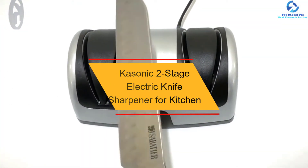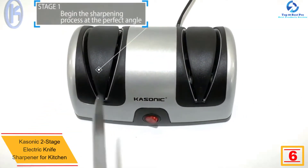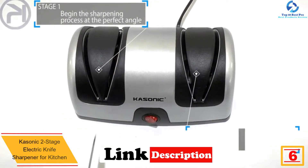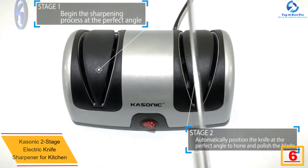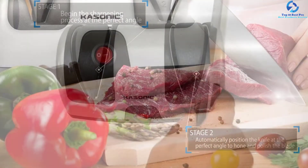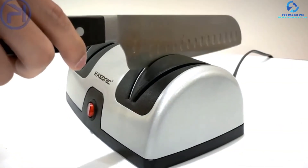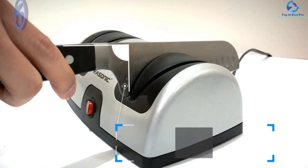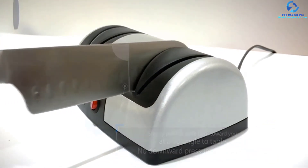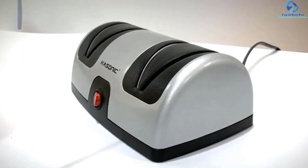At number six, we have the Cassonic two-stage electric knife sharpener for the kitchen. Recognized as the best in terms of quality and price, this model is much cheaper than the leading one in the category but is not inferior in quality or practicality. The case with a metal insert looks massive but is actually lightweight. It has rubberized inserts on the bottom so it does not slide on the table surface. It sharpens only knives made of stainless, alloyed, or carbon steel, with simple and clear instructions included.